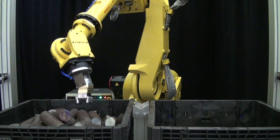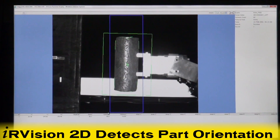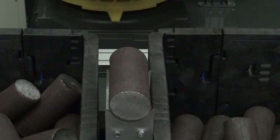The robot picks the part and uses FANUC IR Vision 2D to detect the position and orientation of the billet on the fly, and places it on a fixture. This demonstrates the accuracy of on-the-fly vision.